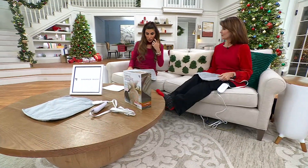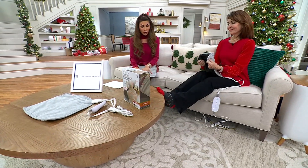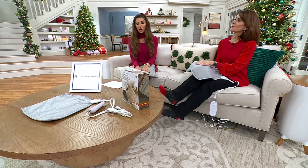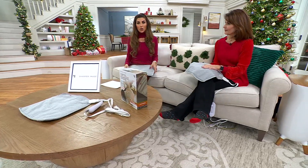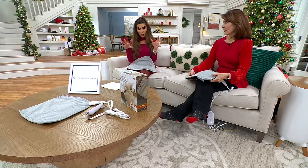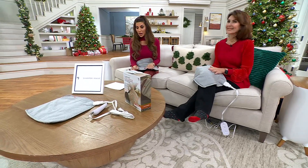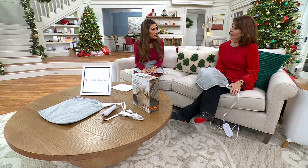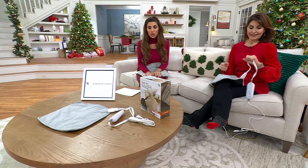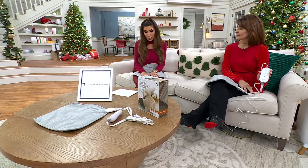Here bringing us something else from Sharper Image — this is a Sharper Image show. Leave it to Sharper Image to think of the next level. This is a calming heat copper and charcoal contour pad. It's only $34.98, what an incredible Black Friday sale price — it should be closer to $50 at retail, but $34 is just nuts. Seven dollars on easy pay and free shipping and handling.